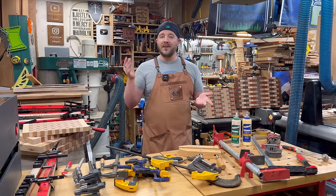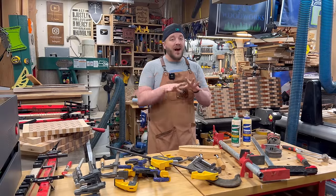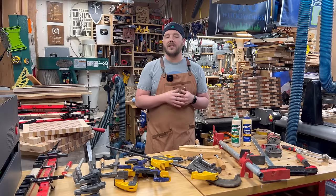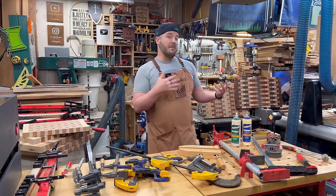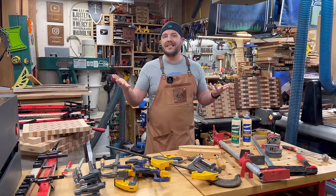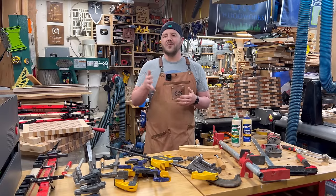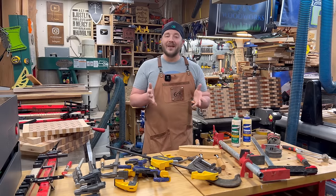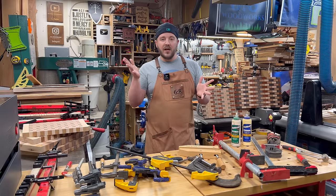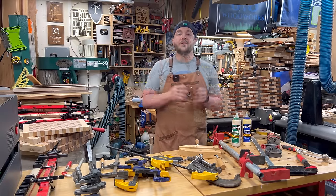This video is going to deliver on the promise of a game changer for glue-ups. If you can't wait, use those timestamps to skip ahead. But I do want to first talk about the different types of clamps because they are still useful in different applications. There is a payoff — a new system that really is efficient and gets great results.